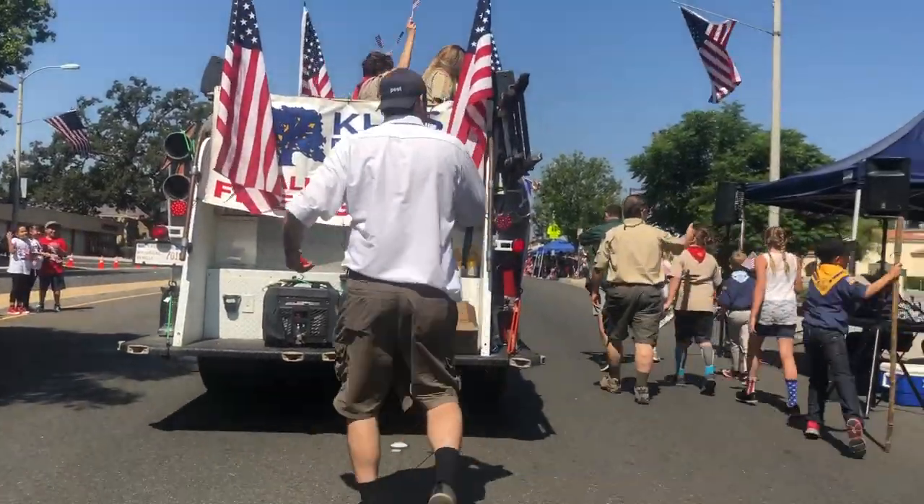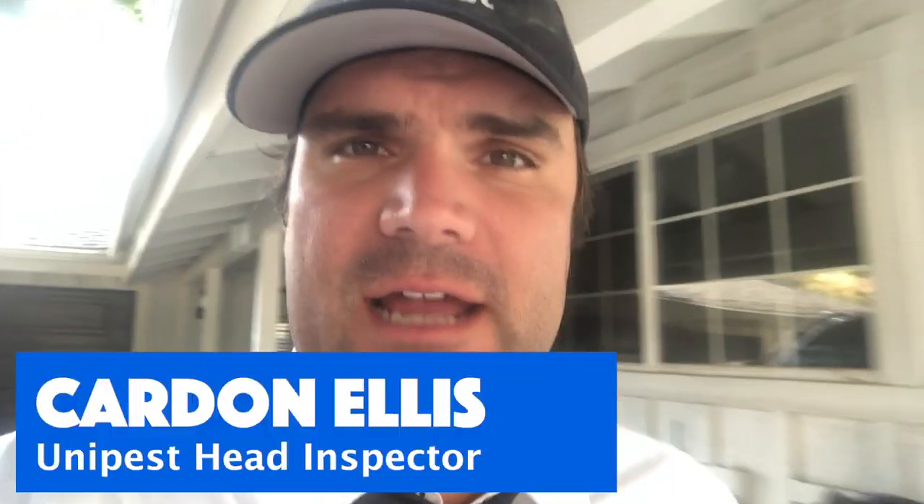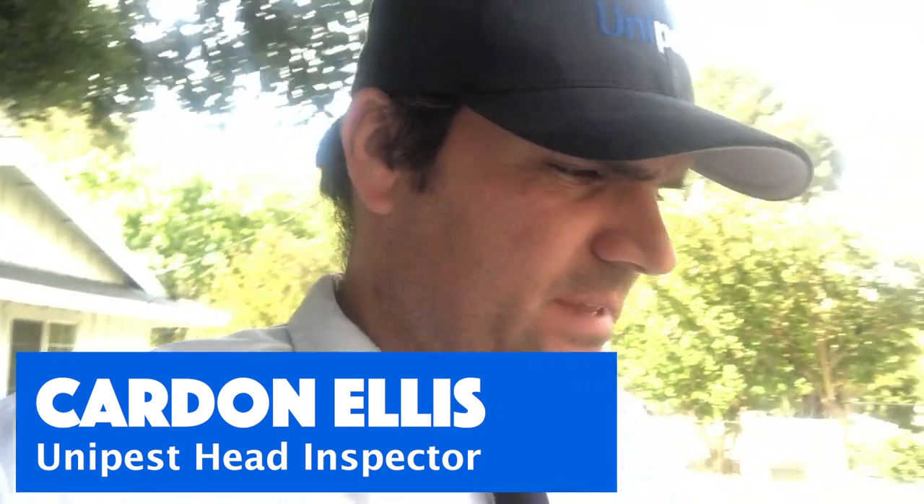Hey guys, Cardinalis from Unipest again. After spending all morning in the 4th of July parade with a Unipest float, I thought I was gonna soak up the rest of the patriotic vibes and just watch some fireworks with my family.